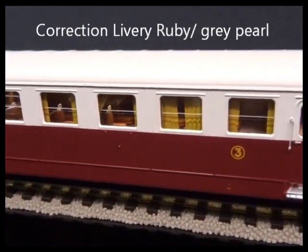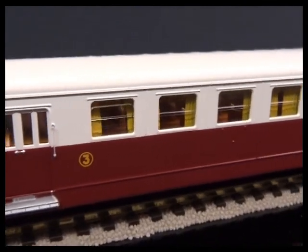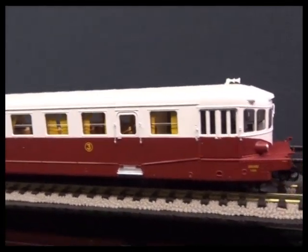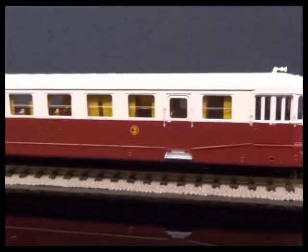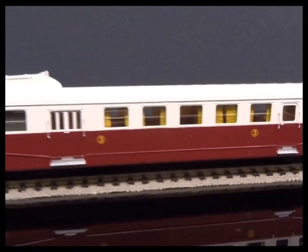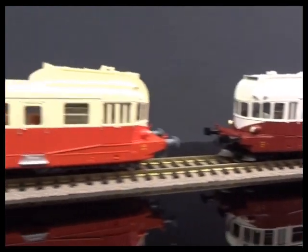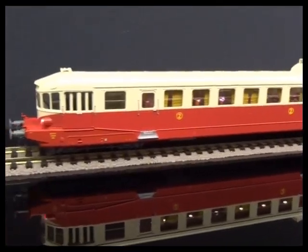And also a different interior colour to the later ones. Really nicely done. There are also two available with the later second class livery, so red and cream.